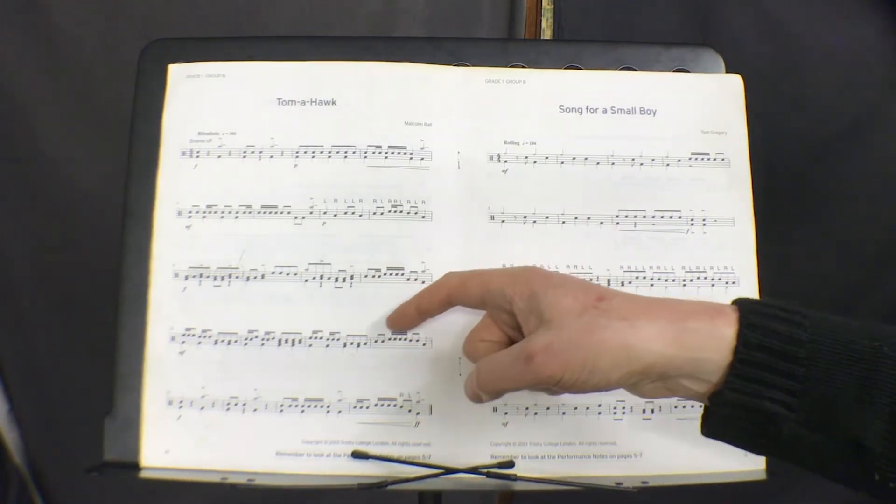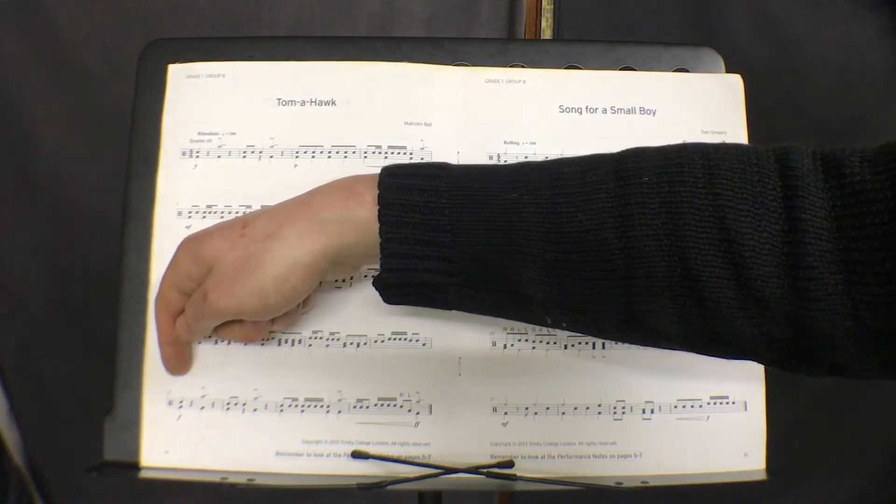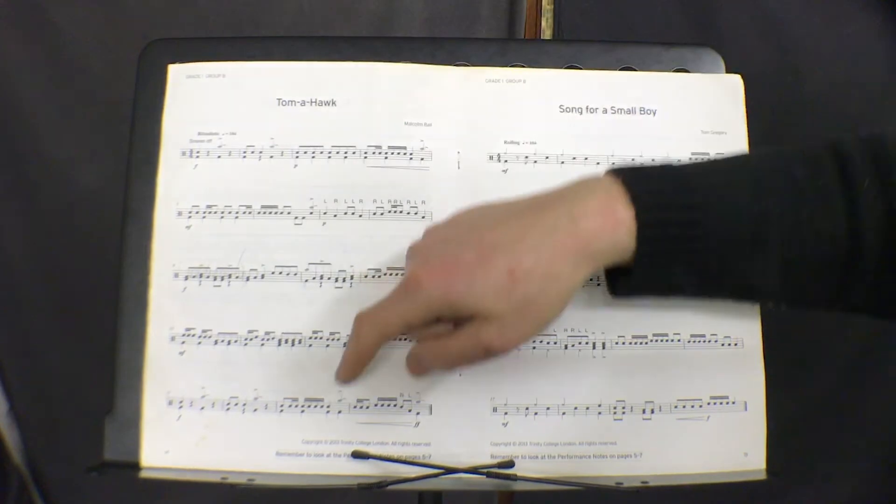So you're going around all the drums — snare, tom 1, tom 2 and 4. And then these two bars reoccur, and this bar is this bar.